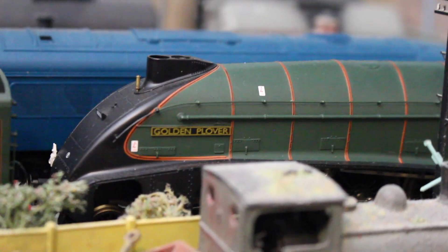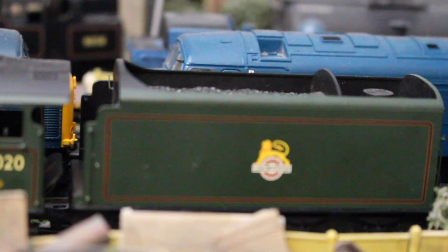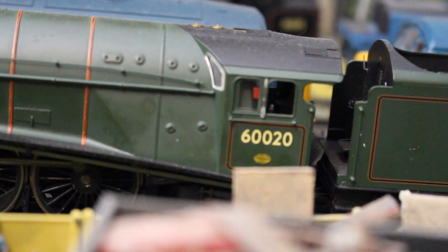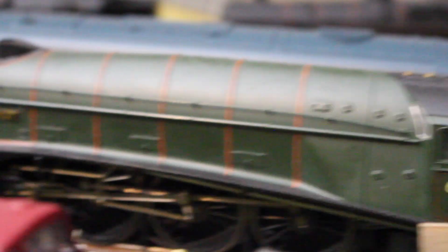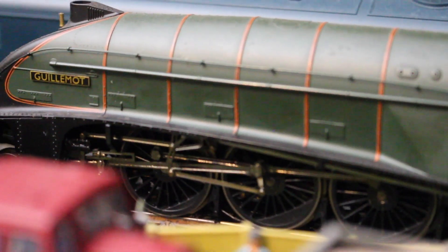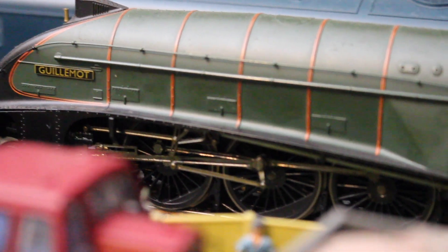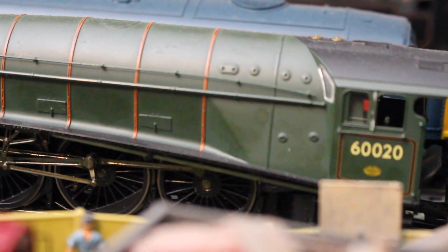Next to it we have an early crest non-corridor A4 Pacific, 60020 Guillemot, again purchased second hand. It's very difficult to show you these because of the way they're being stored, but this was bought at a price I couldn't refuse - same super detail locomotive drive version.